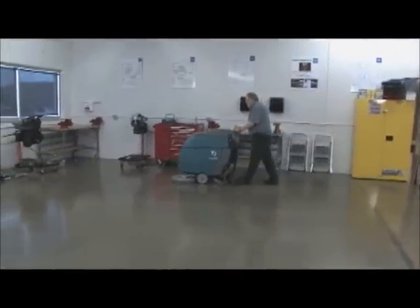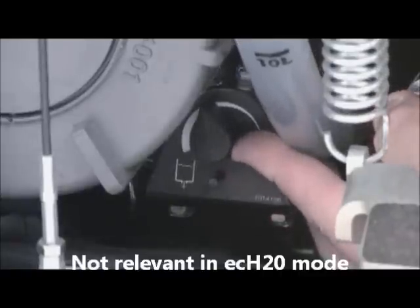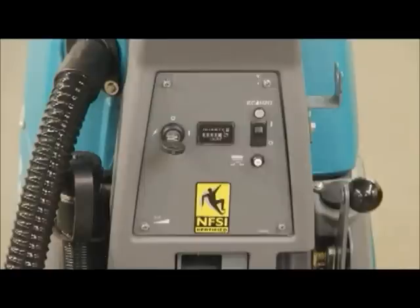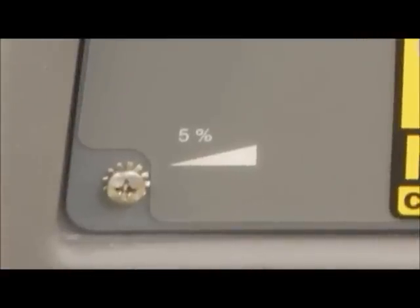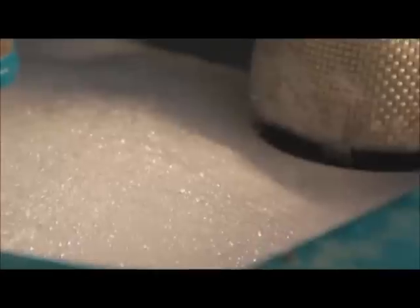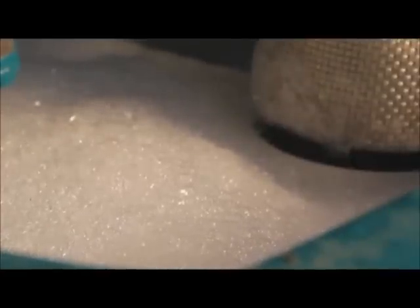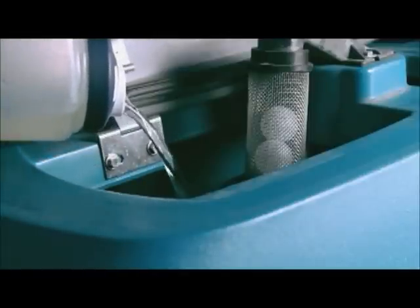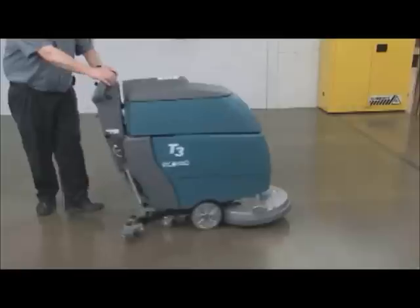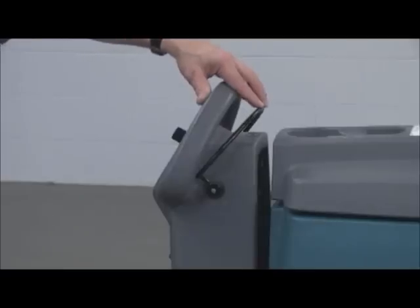If you are using conventional scrubbing methods, you can adjust the solution flow control knob to the desired flow rate. Attention: do not operate the machine on inclines that exceed 5% or 3 degrees. Caution: if excessive foam appears in the recovery tank due to too much or the wrong kind of detergent, vacuum motor damage can result. To prevent vacuum motor damage, pour a foam control solution into the recovery tank. To reverse the machine, simply raise the squeegee and push the control handle bail forward.